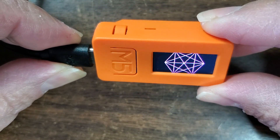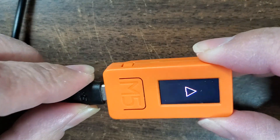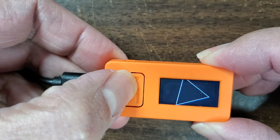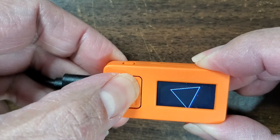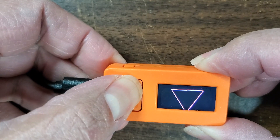I also had it change the color if you press this button and it just picks some random color. I can't really see it too well in the video, but that's like some sort of red — it just changes color.